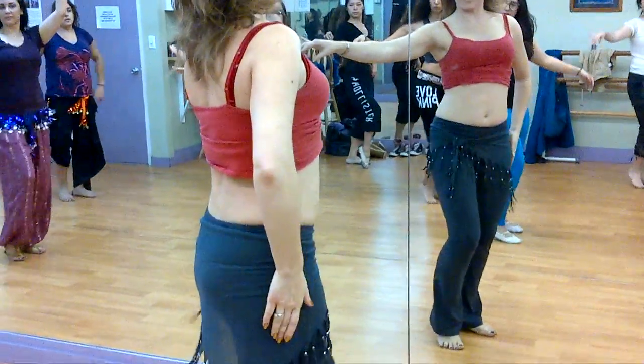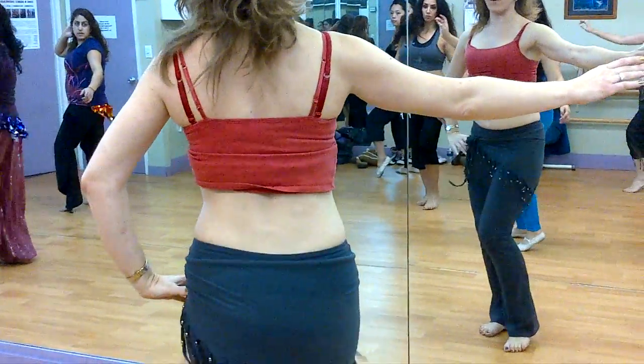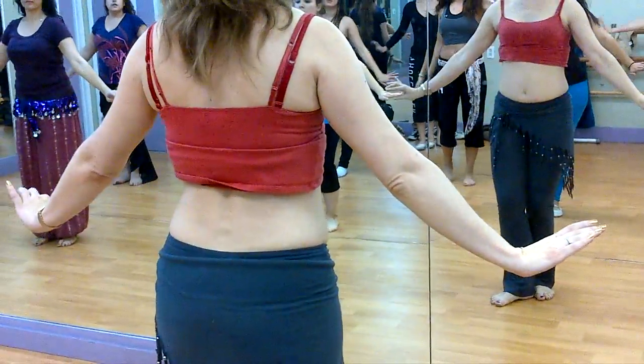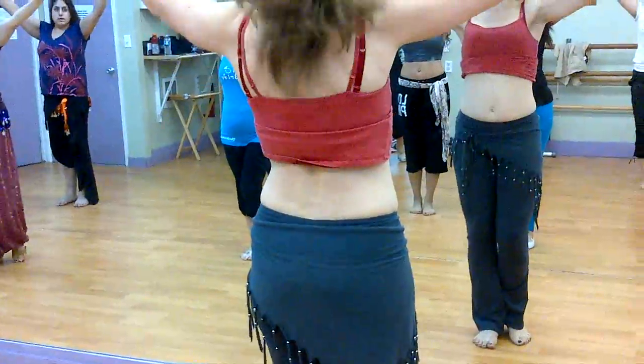Turn. Down, down, down. In. And turn. Down, down, down. In. And turn. Arm down, arm down. Chest down, leg up. Arm down, arm up, arm up, arm up.